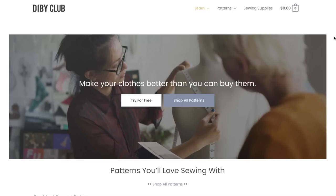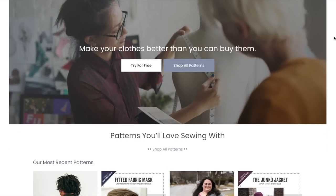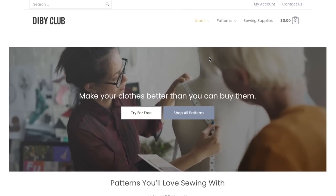Hi you guys, welcome back. This is my first impression of the D.I.B.Y. Club. First Impression Fridays are where I review an entire pattern collection for the very first time. So I'm laying eyes on this pattern collection for the first time and I'm gonna give you my first impression thoughts of the patterns. We're gonna look at fit, fabrication, overall design, and a lot more.